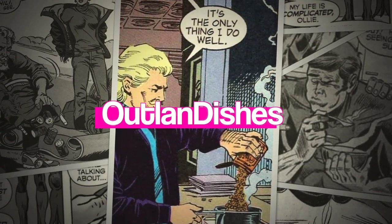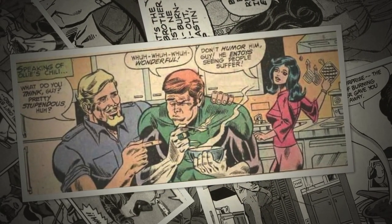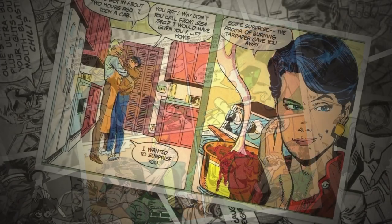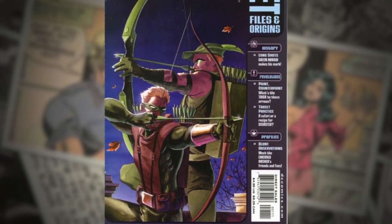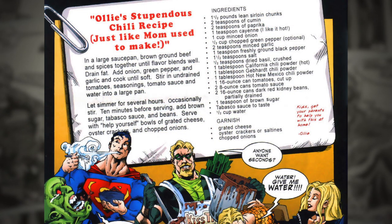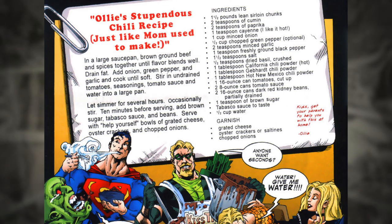Since the 1970s, we've seen comic book references to the Green Arrow's love for chili that is so hot it'll test the willpower of a Green Lantern. In Green Arrow's Secret Files and Origins, Volume 1 from December 2002, we are treated to a recipe for Ollie's Stupendous Chili, which is based on writer Scott Mickler's own chili recipe.